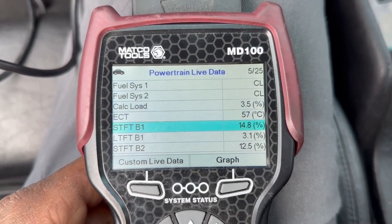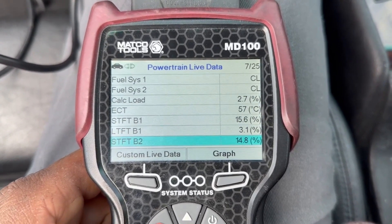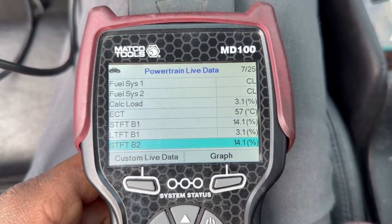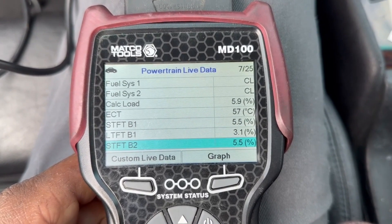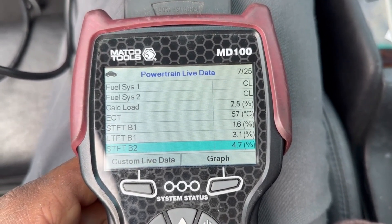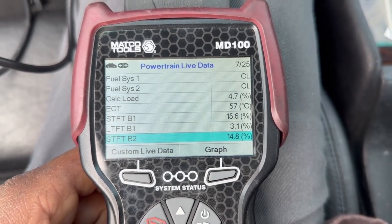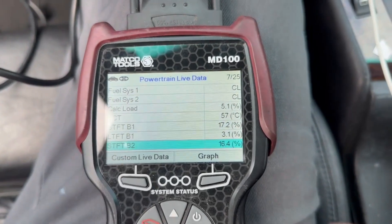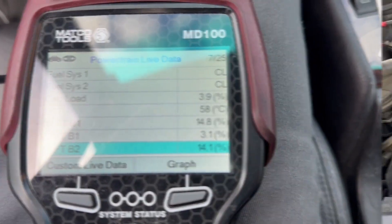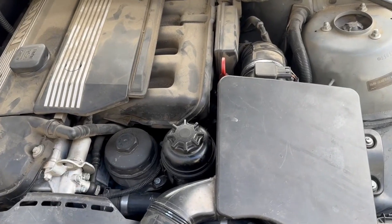It looks like the short term fuel trim is 14.8. If you rev it a little bit, sometimes you can see it go higher or a little lower, but in any case we know there's a lean problem going on, so we're going to diagnose that.